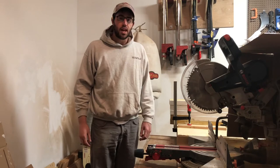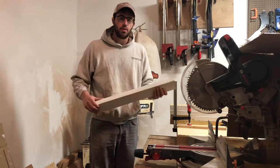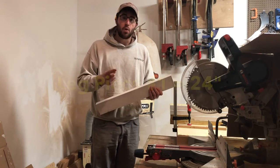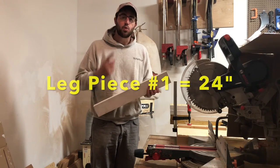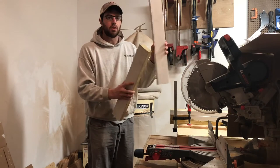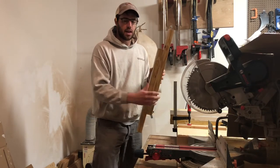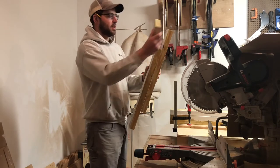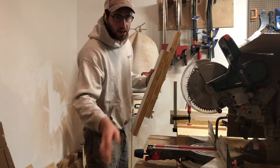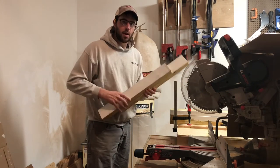Now it's time to cut the legs. These are going to be made from 2x4s — I'm going to cut six per hive stand: a 24-inch 2x4 and a 29½-inch 2x4. The longer one and shorter one are going to be offset, and that 2x6 frame is going to sit on there with two pieces of support. It'll make more sense when you see the assembly.